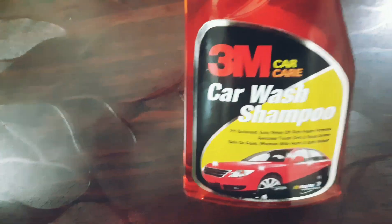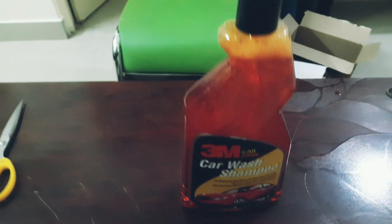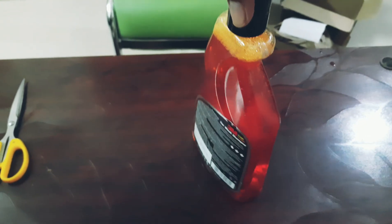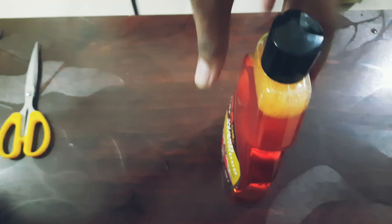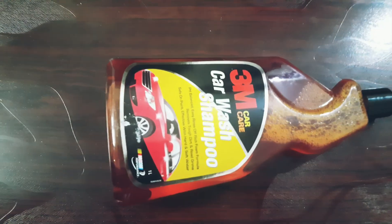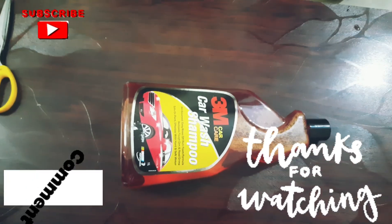It says for one liter of water you have to use 10 ml of this product. It depends on how you use it — if you're using it in a foam machine you can use very little, but if you're using it in a bucket you have to use more. It depends on each individual. I hope this video is useful. Thank you for watching, bye bye.